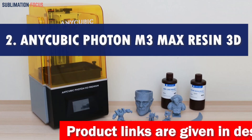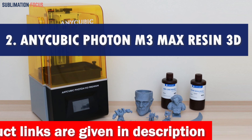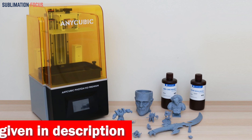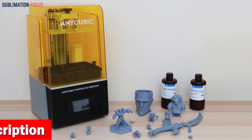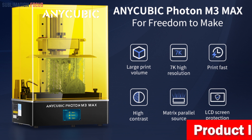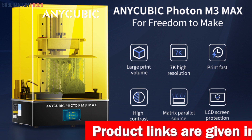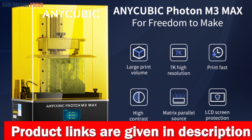Number two is the Anycubic Photon M3 Max Resin 3D printer. If you're a collector or enthusiast of action figures, you know how important it is to have a high-quality 3D printer to bring your favorite characters to life. With its impressive print volume of 13.0 by 11.7 by 6.5 inches, you can easily create larger models or print multiple figures simultaneously.